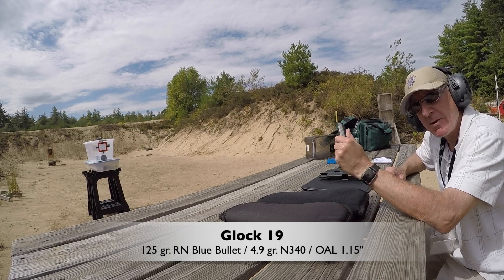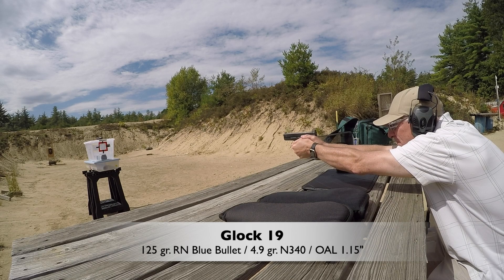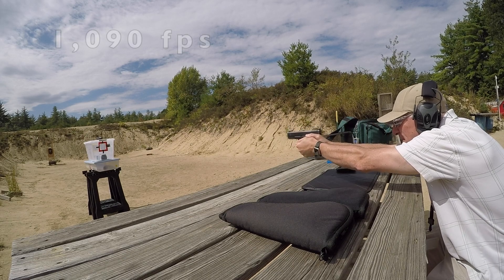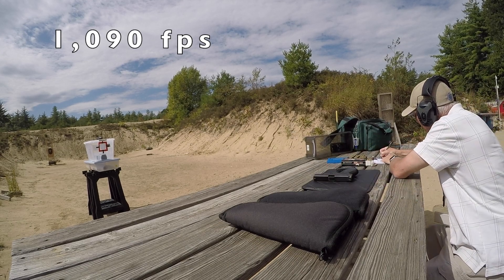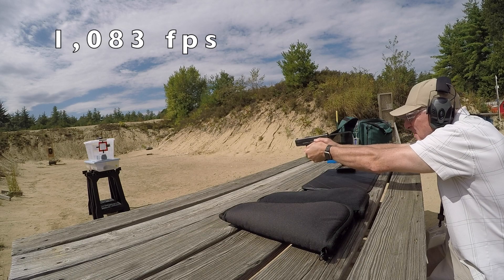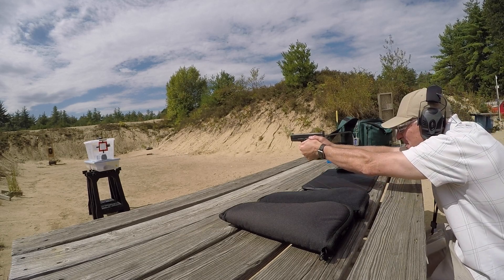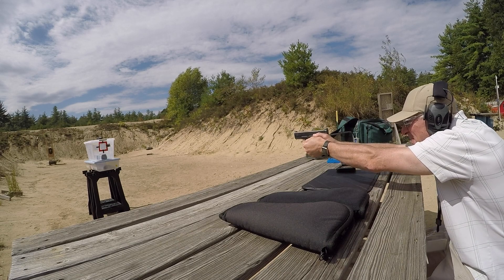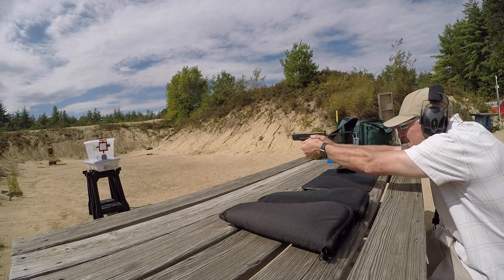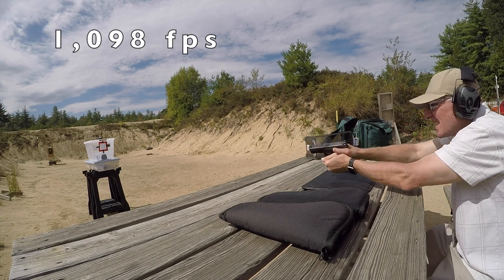Here's the 4.9 grain load through the Glock 19. Velocities are coming in at 1,090, 1,083, 1,050, 1,091, and 1,098 fps across multiple shots.